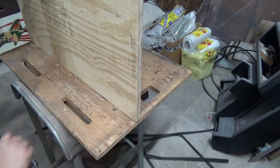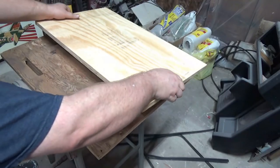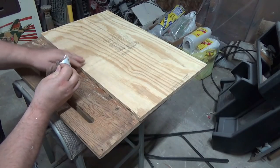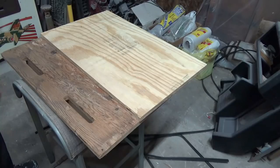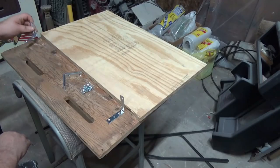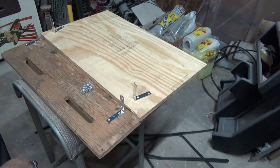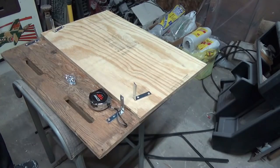He even took measurements for me. I found out this is supposed to be 6 inches from this edge to the board. So what I'm going to do is mount some angle brackets to hold this piece up. Originally there were supposed to be triangular pieces of wood that held up this main board, but I'm going to use these brackets instead. I'm going to mark where these brackets are supposed to go according to my buddy's instructions.